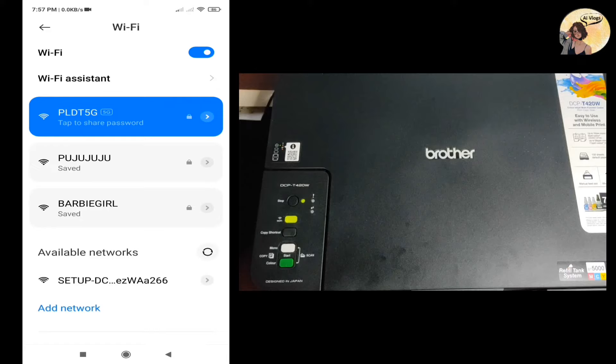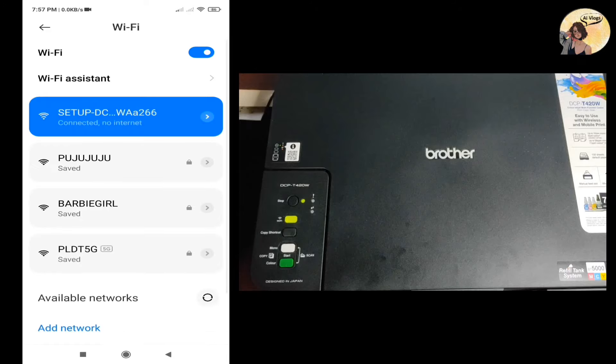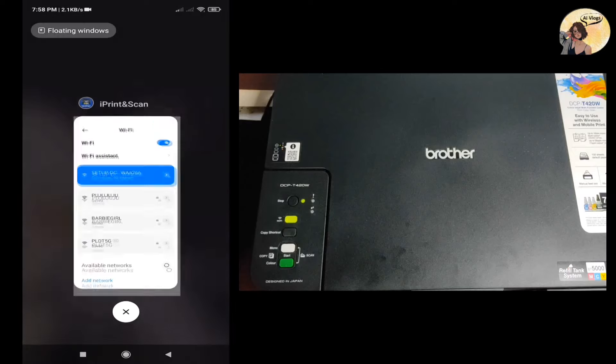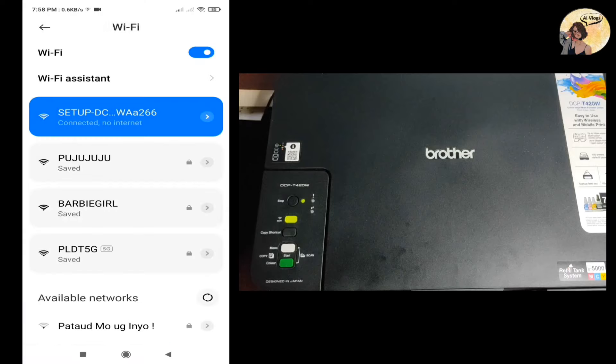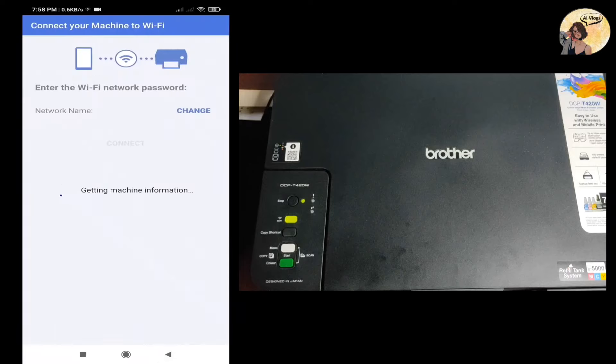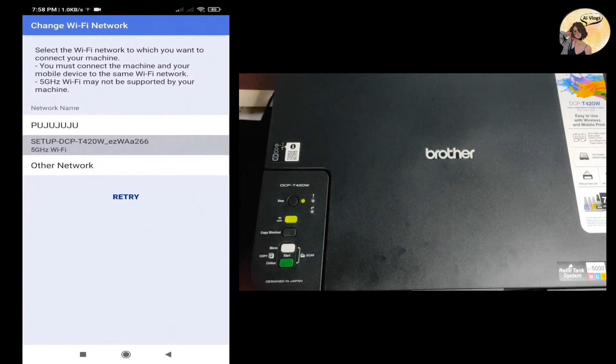Select the network. Make sure to connect the machine and your mobile device to the same network. Take note that 5 GHz Wi-Fi is not supported by the printer.